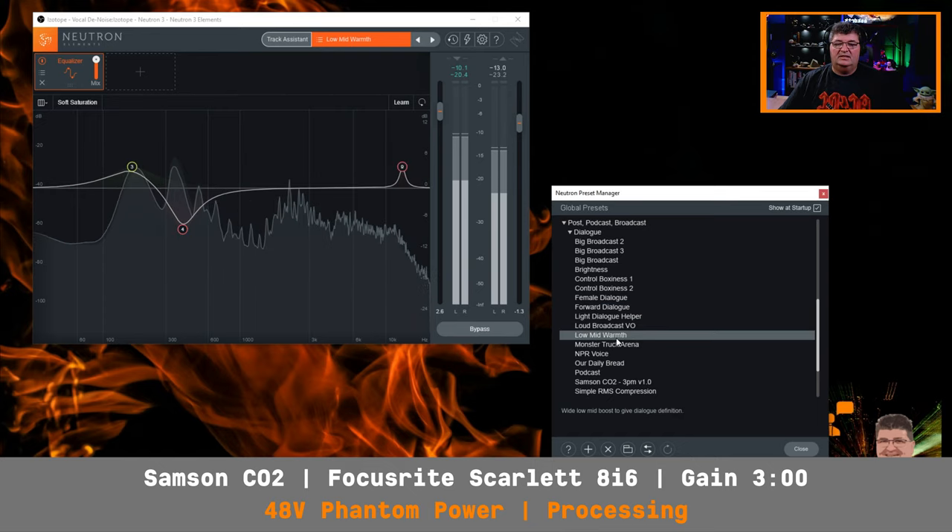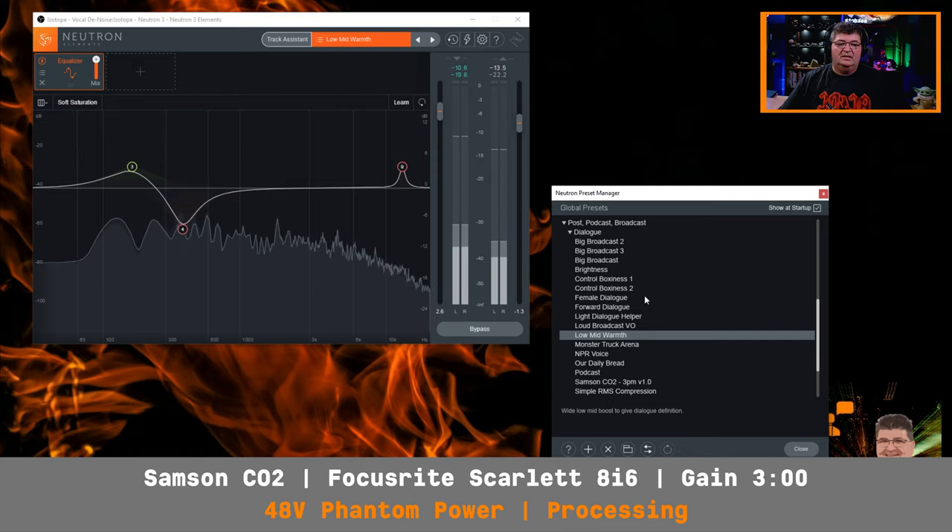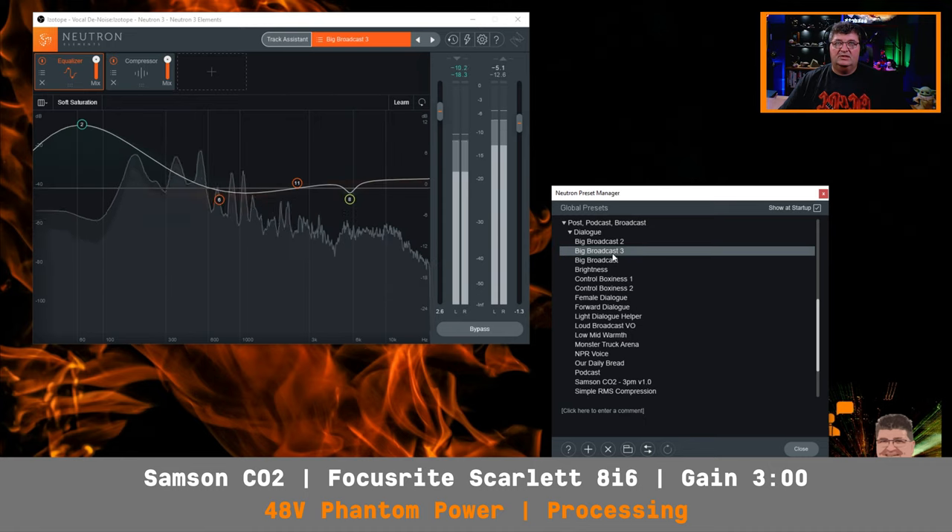None of these profiles are tailored by iZotope to this microphone — this is just to give you an idea of some processed audio. Now I'll go over to Big Broadcast 3. This has the most bass emphasis. Because we're losing bass from the proximity effect by having the microphone mounted far away, this will allow you to gain back some of that bass response in this type of application.